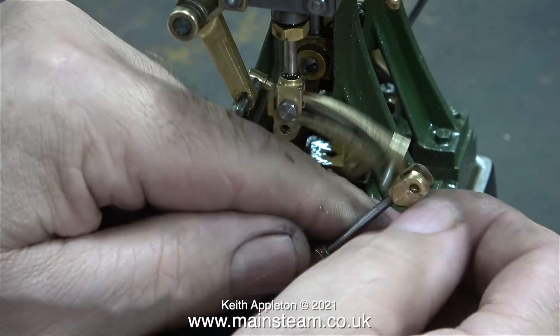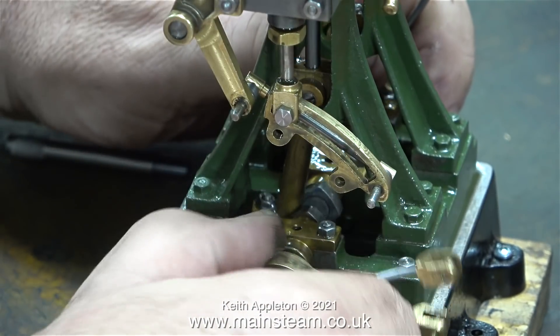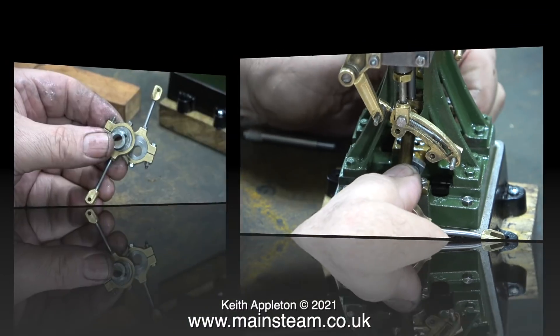Here I am disconnecting the eccentrics from the expansion link. And once again, the eccentrics are proving very difficult to pull away from the crankshaft - that's due to the grub screw raising a burr on the crankshaft.